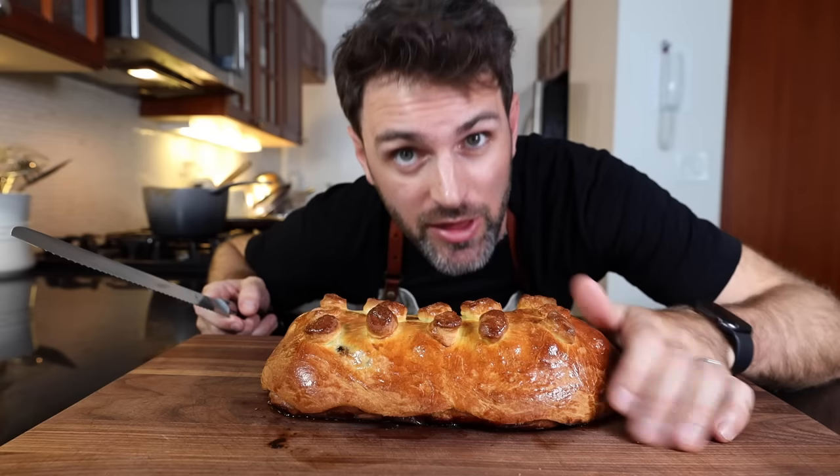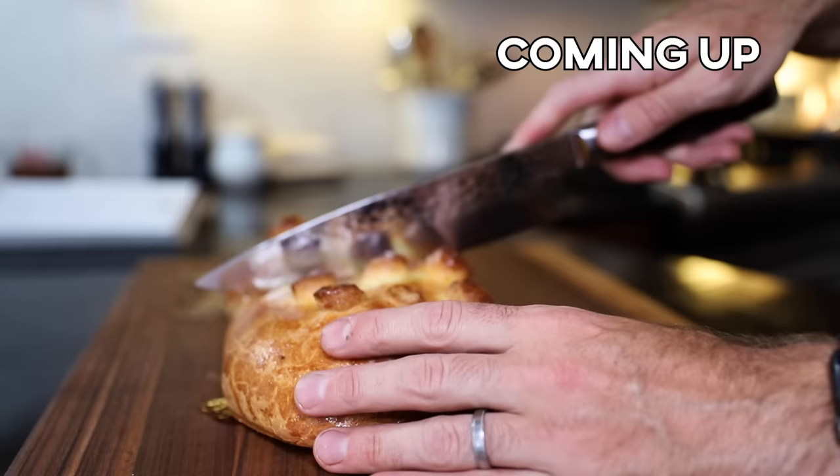If this isn't medium-rare, I think I might cry. So I'm wondering what the deal is with Julia Child's Beef Wellington. How come no one talks about it? How come there's no videos online of anyone trying to make it?